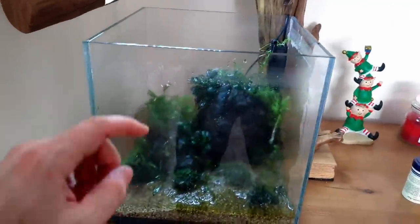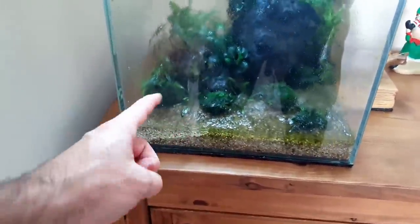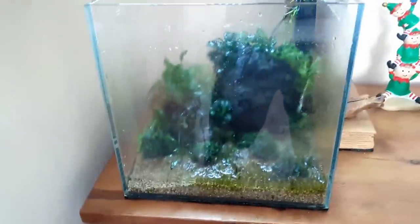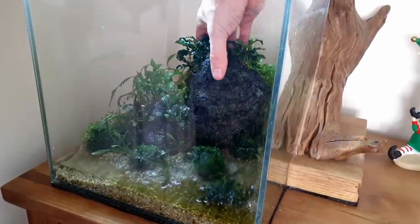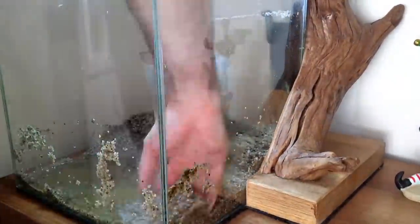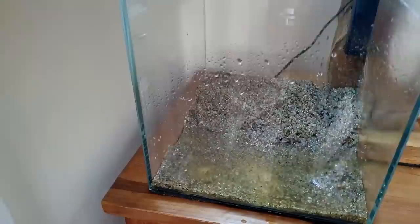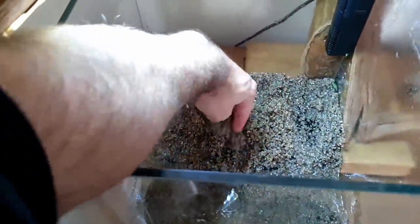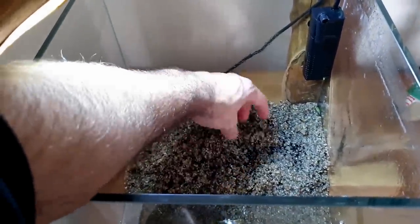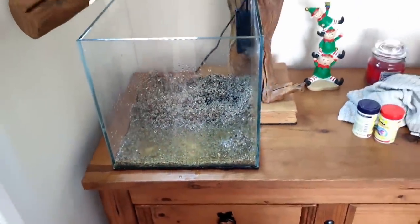Right, the water's all drained out. The only thing I want to keep from this scape is the gravel because it's all got beneficial bacteria in it and it's gone through its diatom stage. I also want to keep these moss-covered stones — I think they'll look really good, but the rest is all going. Start again. The back part here has actually got a load of nutrition and aqua soil in it, so I'll probably just mix that in together and keep that as the base layer. Now I want to take this filter out and clean it in the water that was in the tank, because you don't want to kill all the bacteria in the sponge.